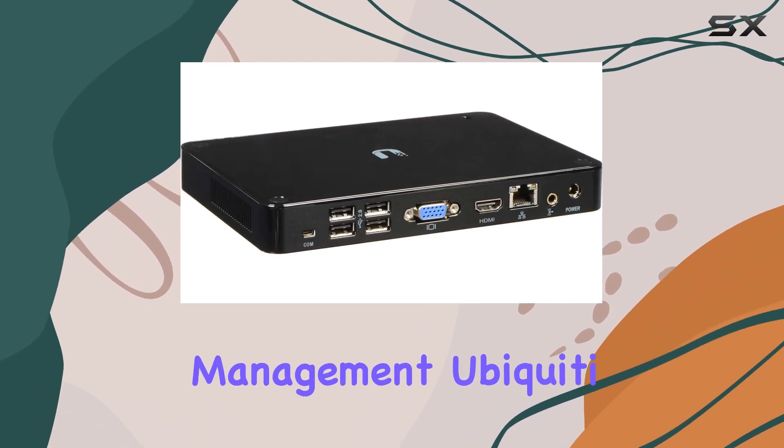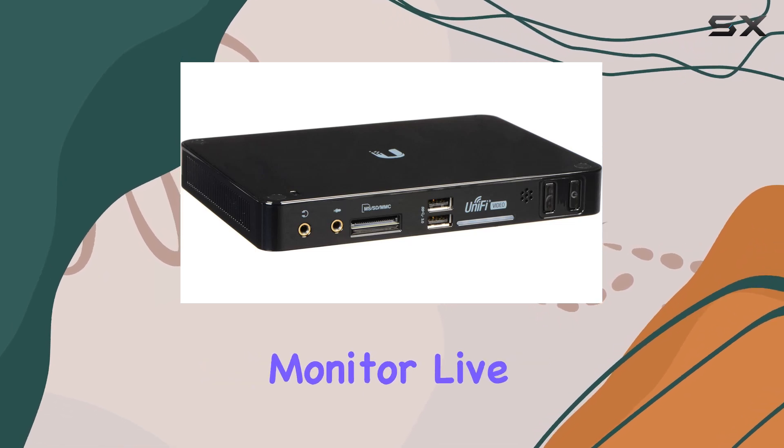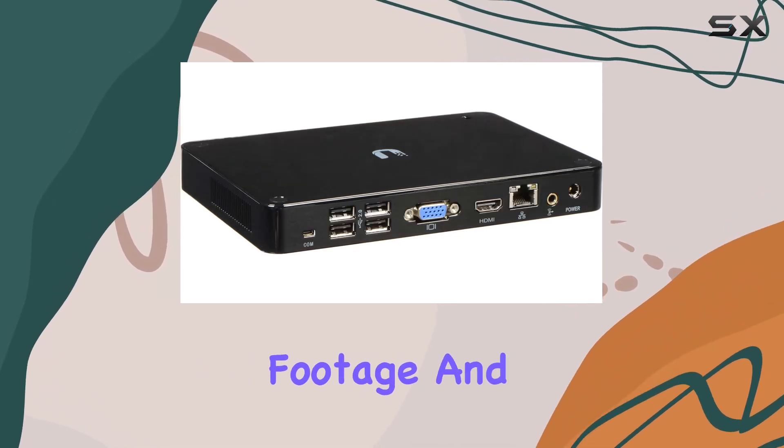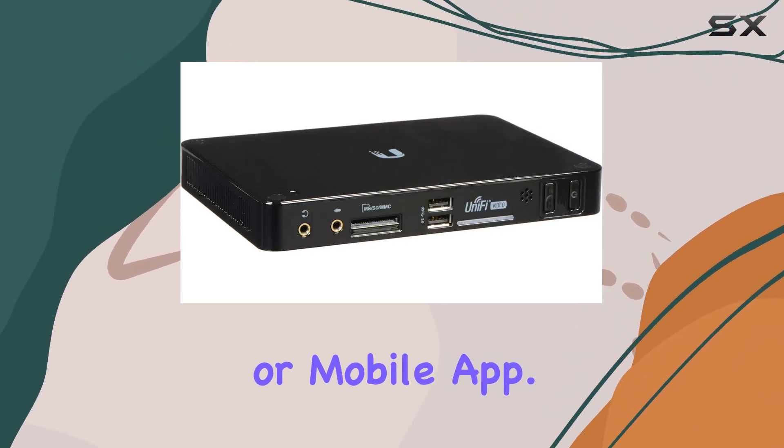When it comes to setup and management, Ubiquiti excels with its intuitive software interface. Users can easily monitor live feeds, review footage, and adjust settings through a user-friendly dashboard accessible via a web browser or mobile app.